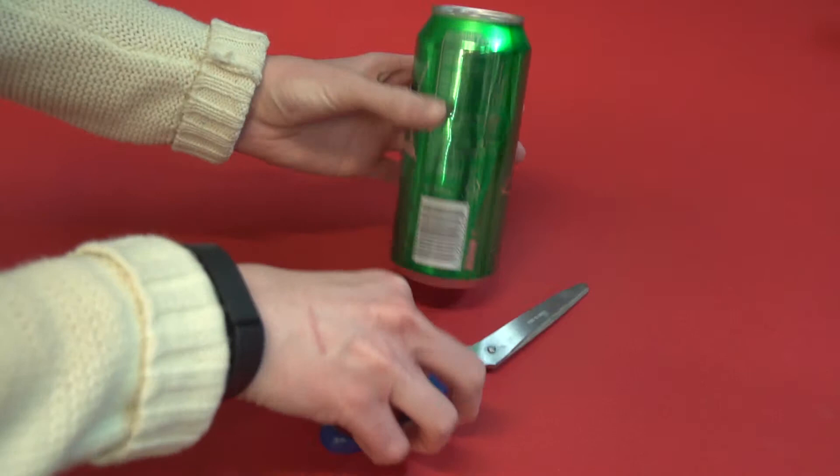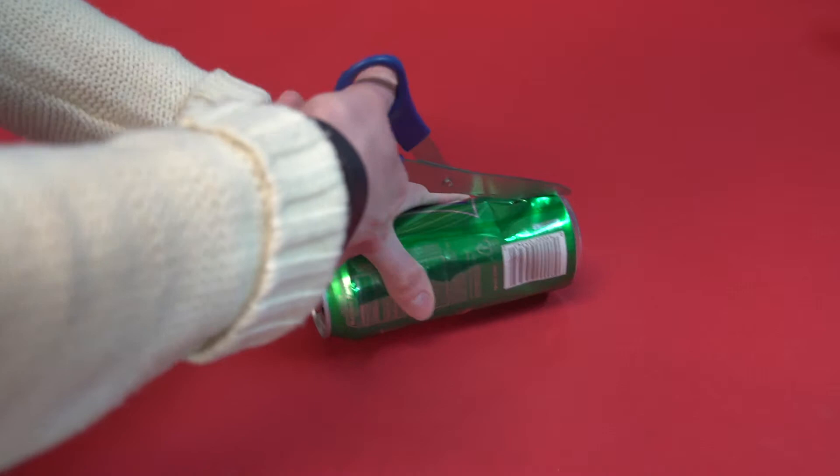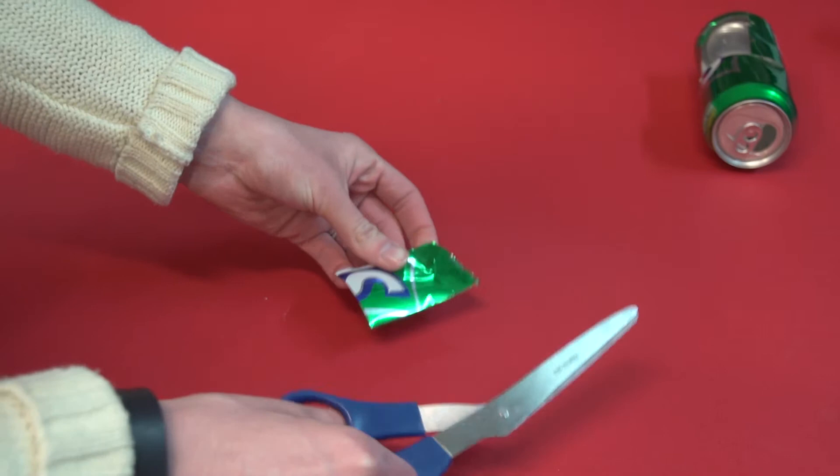Step 1. Cut out a section of aluminum from your pop can. Take your scissors in hand and poke the pop can on its side close to the bottom's edge. Proceed to cut carefully, keeping the scissors pointed away from you at all times. Since the can is very sharp, you might want to use gloves, but it is not necessary as long as you are careful.